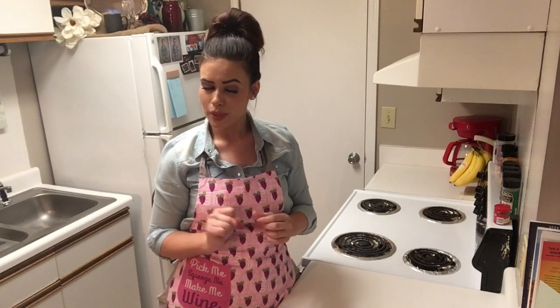If this is your first time here, make sure you go ahead and hit that subscribe button if you're interested in getting easy, delicious recipes on a weekly basis.